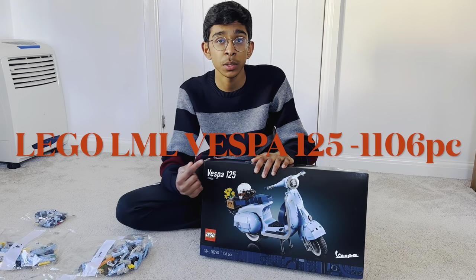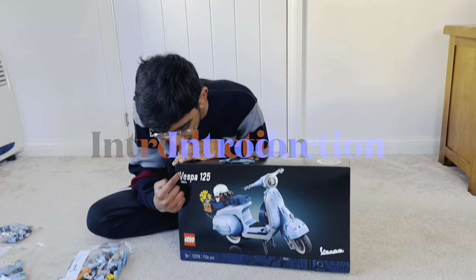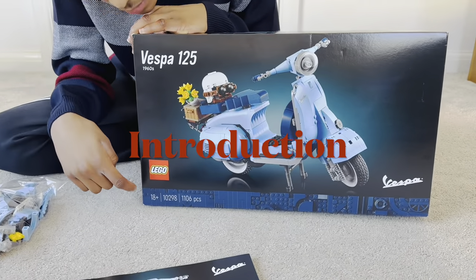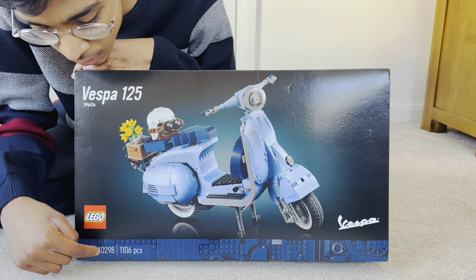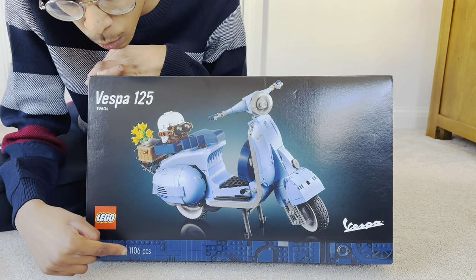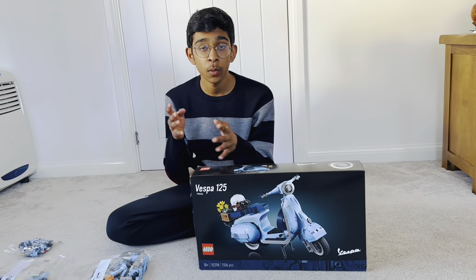Hello everyone, today I'm going to build the LML Vespa 125. This model is from the 1960s. This LEGO model is an 18+ set with model number 10298 and has 1106 pieces. The LML Vespa started in 1946 and was built in Italy, Pontedera.